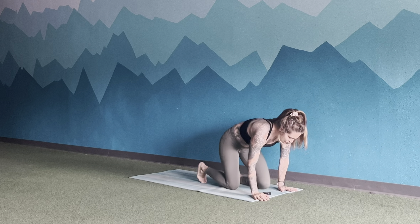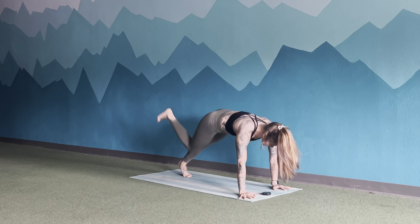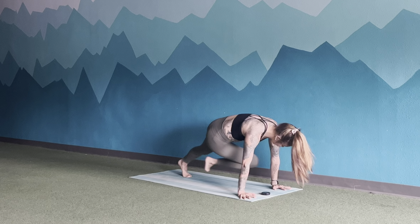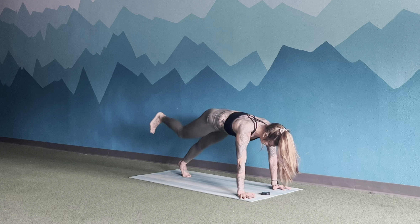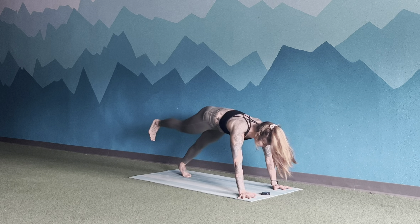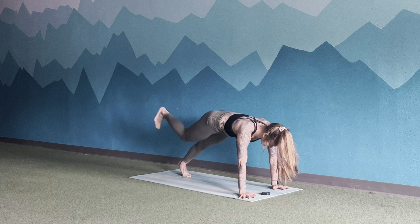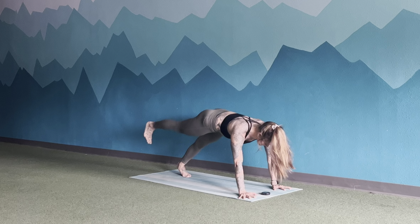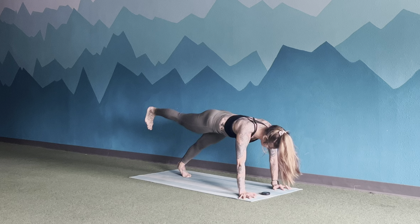Flip it over, coming onto hands and knees. You're going to kick your right heel up and bring it over to your left elbow, kick it back and up, and then over to your left elbow. Try to get connection on the elbow. Exhale as you bring that knee forward. Keep breathing. 10 more seconds.